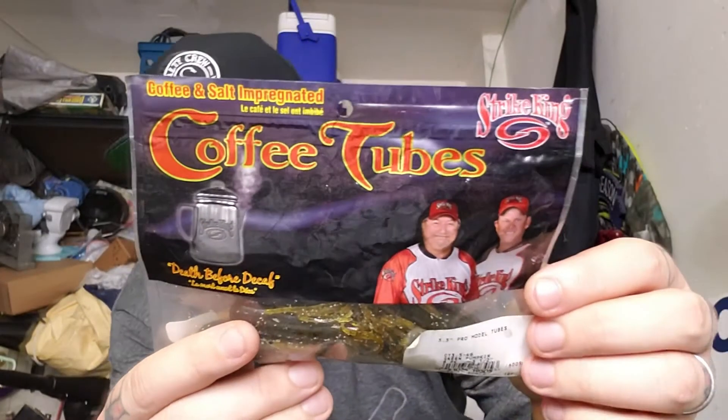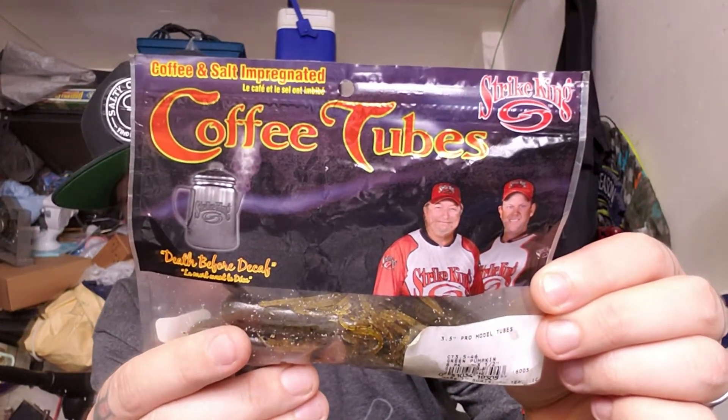It's a tube — the Strike King Coffee Tube. These tubes are really good for fishing bass on beds, or just in open water or around structure. A lot of times I like to drag them on the bottom, especially if I'm fishing at night and just casting around randomly, shore pounding. The size matters a lot because the whole reason I like this combination is the fall rate and how natural it looks.